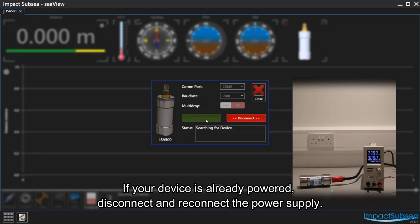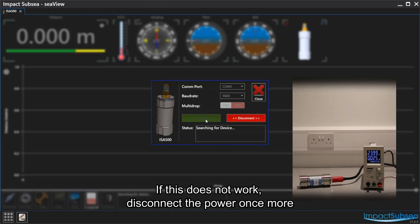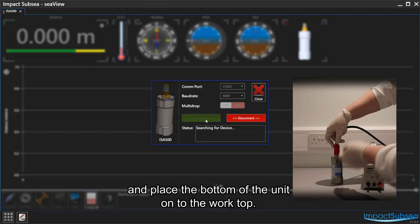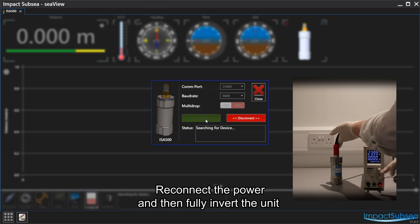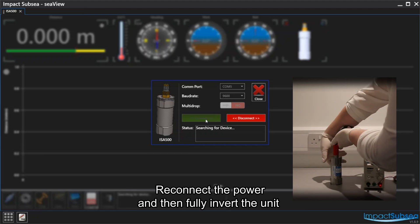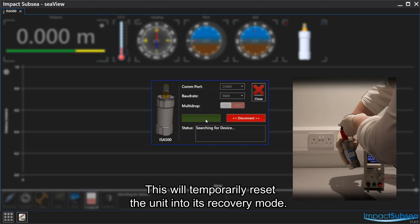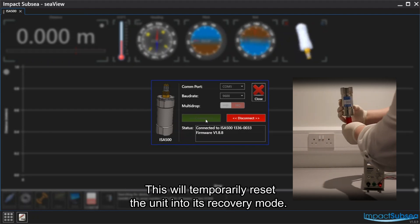If your device is already powered, disconnect and reconnect the power supply. If this does not work, disconnect the power once more and place the bottom of the unit onto the worktop. Reconnect the power and then fully invert the unit at least 4 times within 10 seconds. This will temporarily reset the unit into its recovery mode.